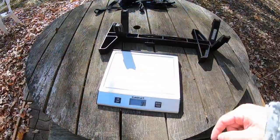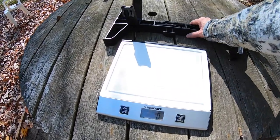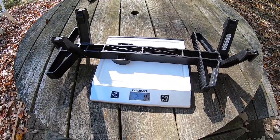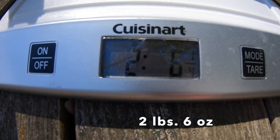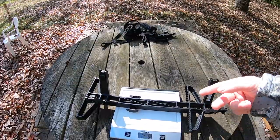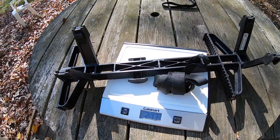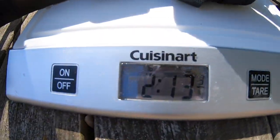Let's talk weight. We'll weigh them by themselves and then with the strap. It is a little heavier than I was hoping after purchasing. The stick without a strap weighs 2.6 ounces. With the strap wrapped up and set on the scale, one stick and one strap combined comes to two pounds and thirteen ounces.